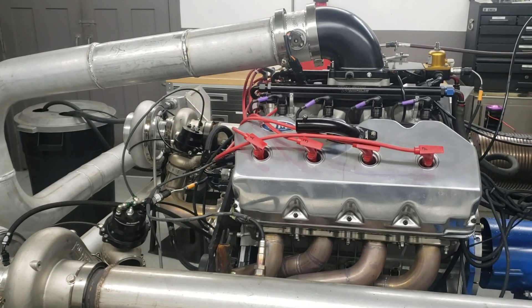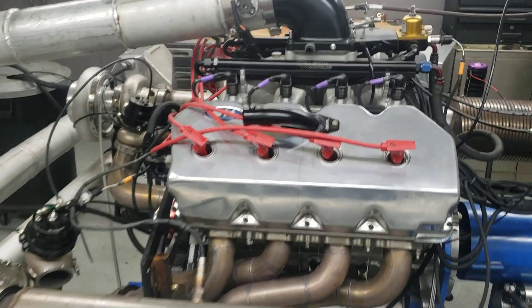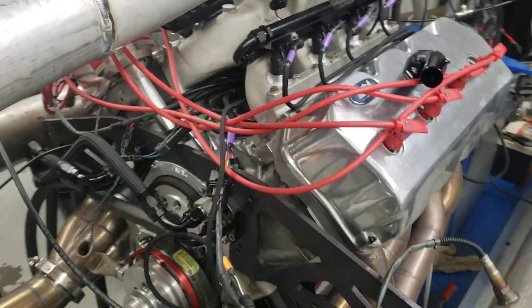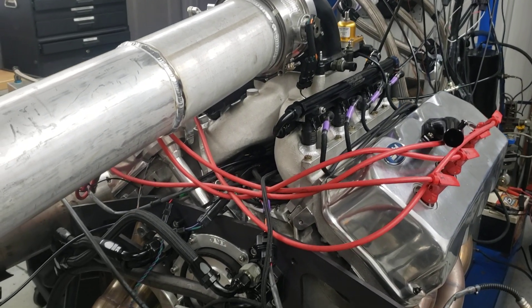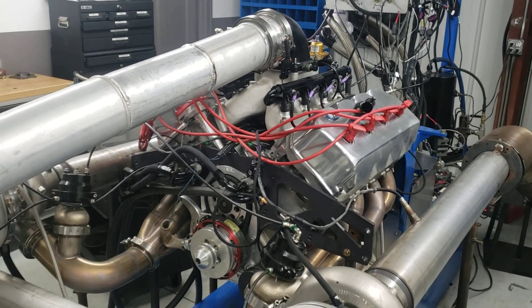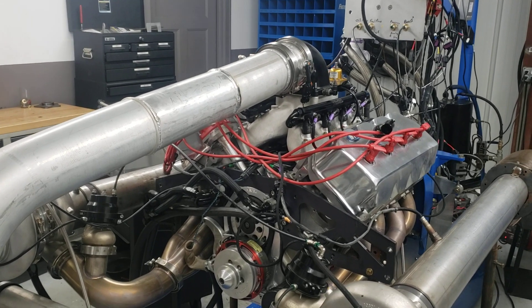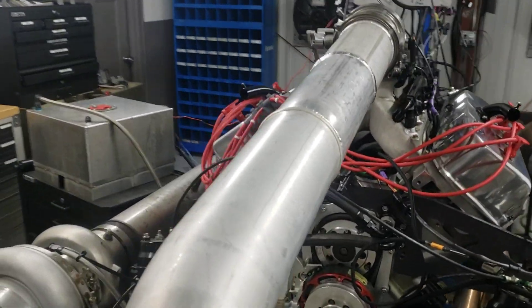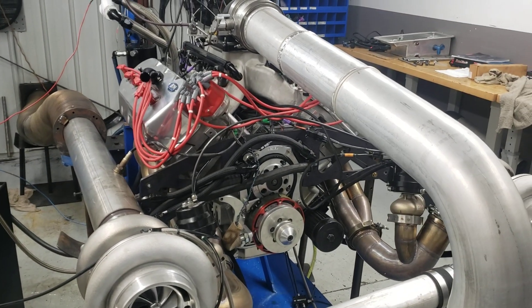It's a 528 cubic inch motor, Keith Black aluminum block, Stage 5 heads, billet five valve train. You can see it has a single — probably an Indy manifold — converted into EFI. This thing was already all done but had a lot of valve train problems and couldn't get on the chassis dyno because it kept breaking rockers and having issues.